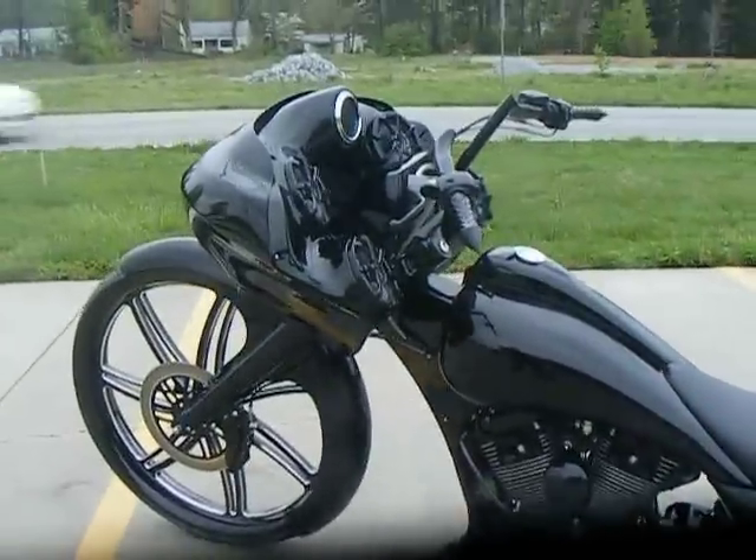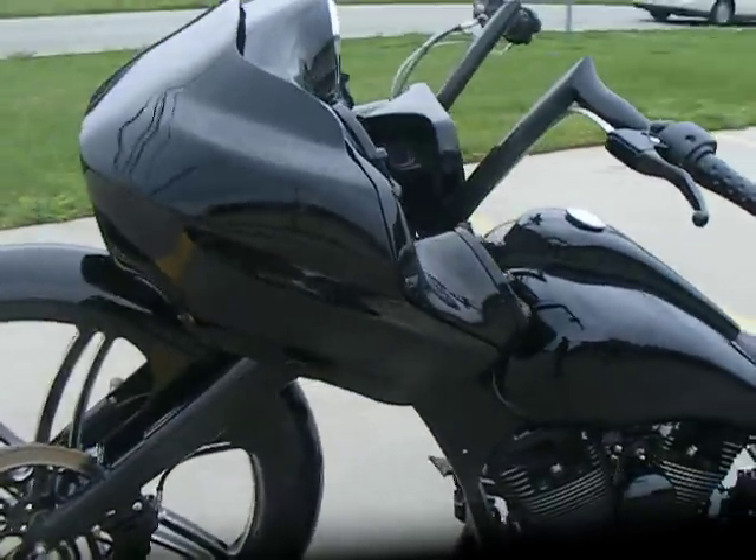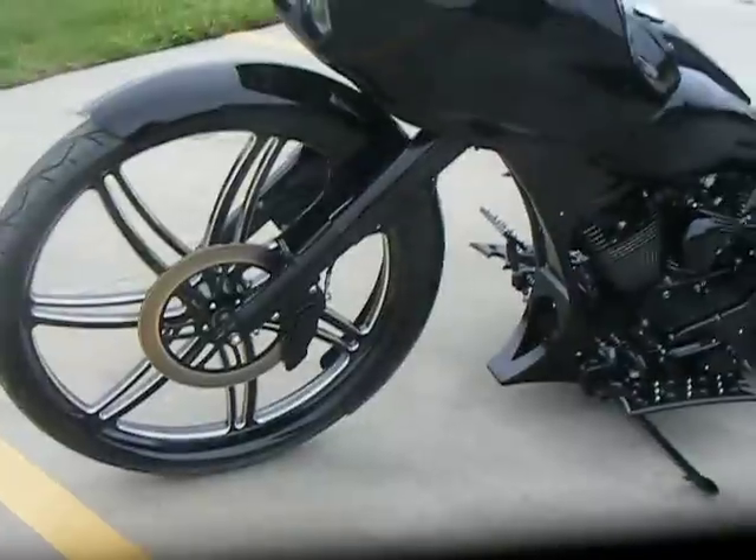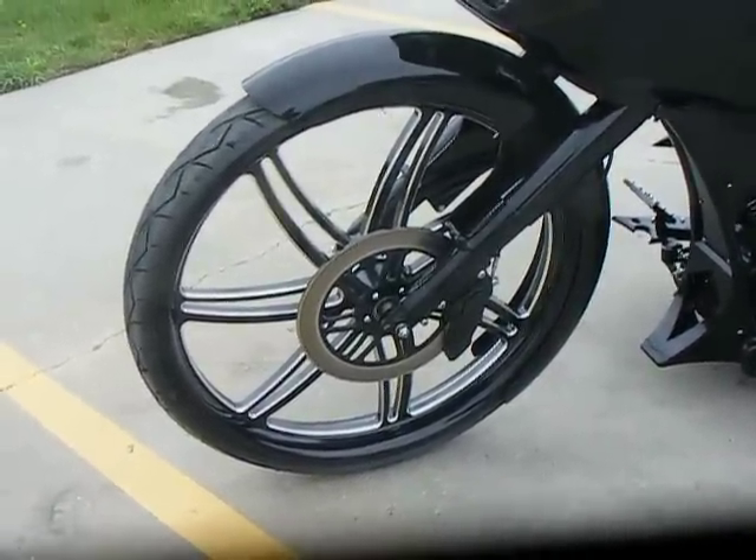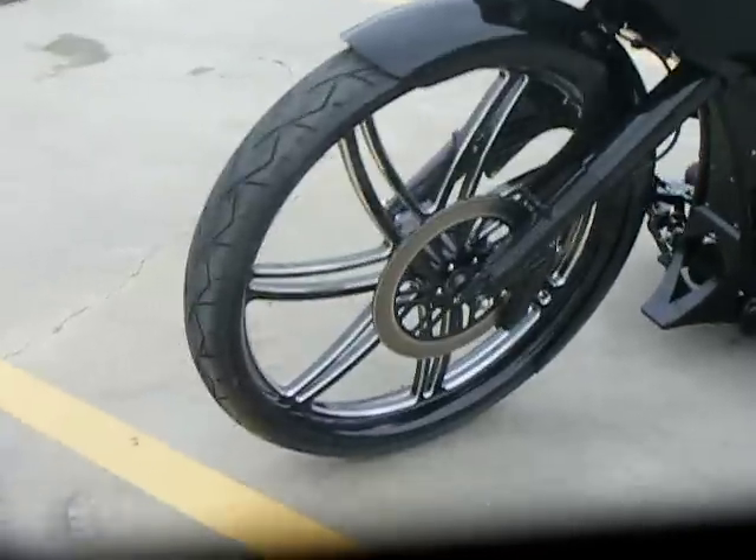We did do a road glide nose conversion, so it looks like a road glide. The bike has one of our Split Seven 30-inch front wheels — a wheel that we produce and make in-house, our own design.